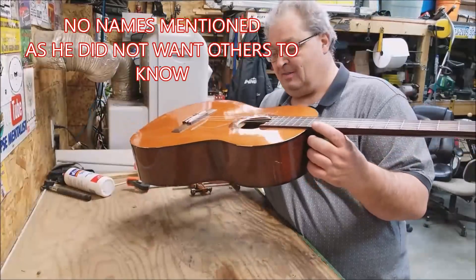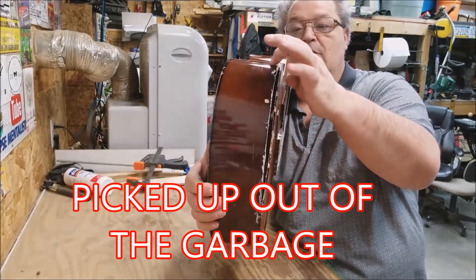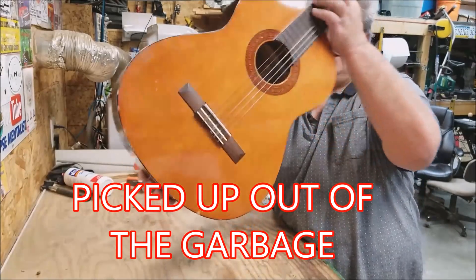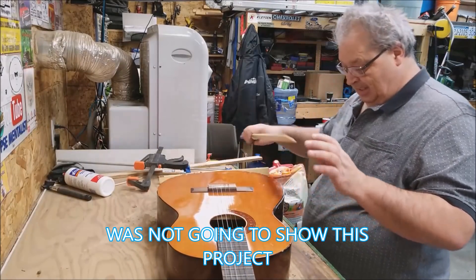Somebody brought me this old guitar and asked if I could fix it up. It had a big crack along the bottom. I wasn't gonna tape this, so I already started putting glue in here. Basically, I cleaned up a bit and did a little bit of work on it. I'm gonna put some glue on here, and now that it's already on there and getting sticky, I gotta get this on here.